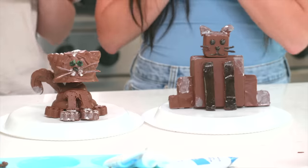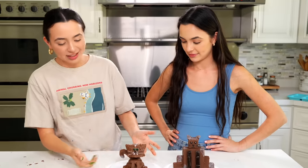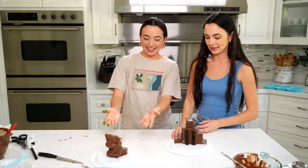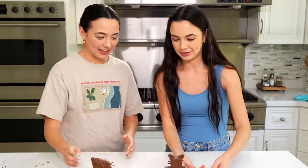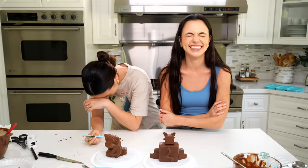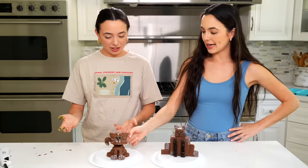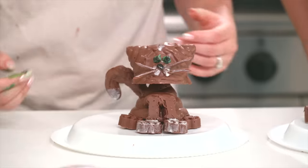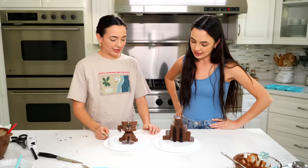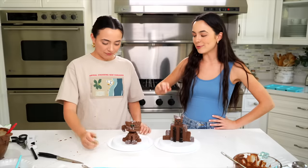Okay, so here is our chocolate art. We've got two different versions of a cat. We've got chocolate cube cat, and then we've got chocolate poop cat — you can't tell it's poop anymore. Yours is cute! It's a kitty. Yours turned out cute too. I can't decide who won. They both suck. Let's just both agree that we are not good at chocolate art. But for our first go at it, I'm pretty good. I like the detail of the tail.